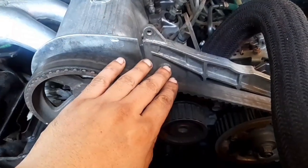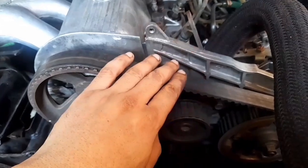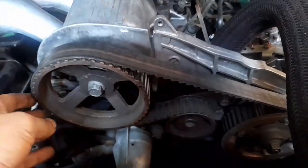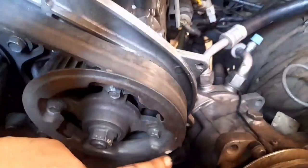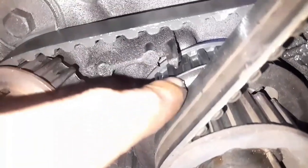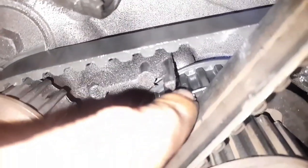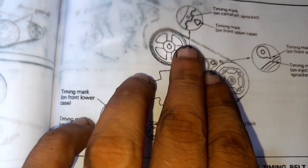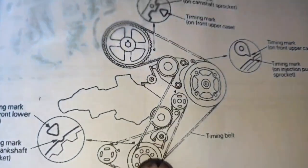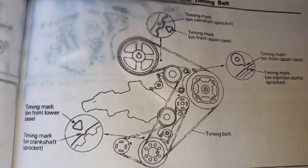In order to get to that, I need to remove the timing belt as well as the balancer belt. Before I bother to remove the timing belt, I'll first make sure that this engine is at top dead center cylinder number one, meaning all the timing marks should be aligned. The camshaft should be aligned here, the fuel pump should be aligned there, and the crankshaft should be aligned here. This is your reference point — should be aligned here.